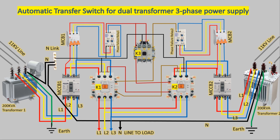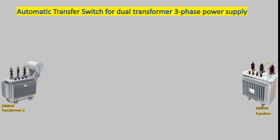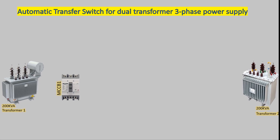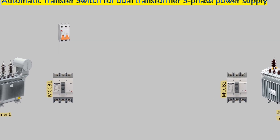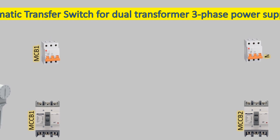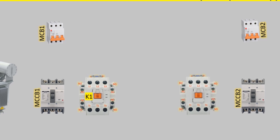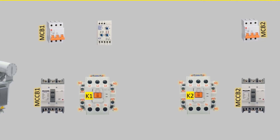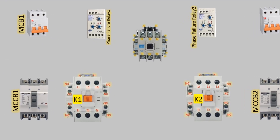In a dual transformer three-phase power supply setup, two transformers are used for redundancy in case one fails. To control the power supply, we have a circuit with two MCCBs — MCCB1 and MCCB2 — for the primary and secondary transformers, two MCBs (MCB1 and MCB2) for the control circuit, two magnetic contactors K1 and K2 for the transformers, two phase failure relays 1 and 2 for each transformer, and an auxiliary contactor K3.